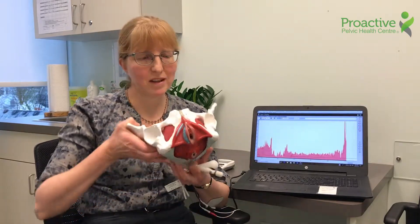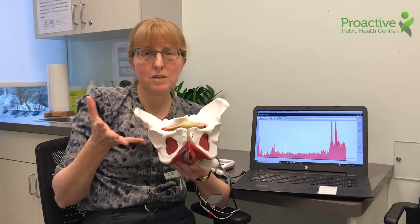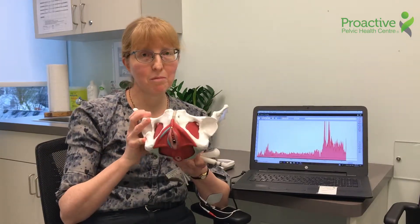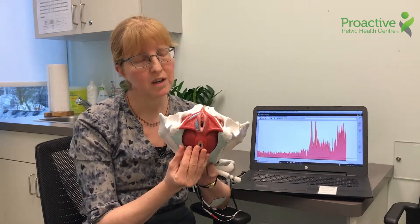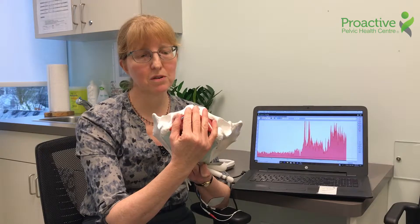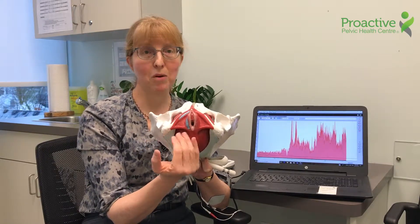The pelvic floor is right at the base of the pelvis. There are the bones of the pelvis — this is a female pelvis, but men have a pelvic floor that's slightly differently shaped but very much the same function. The muscles of the pelvic floor help support our organs, particularly bowel and bladder function.